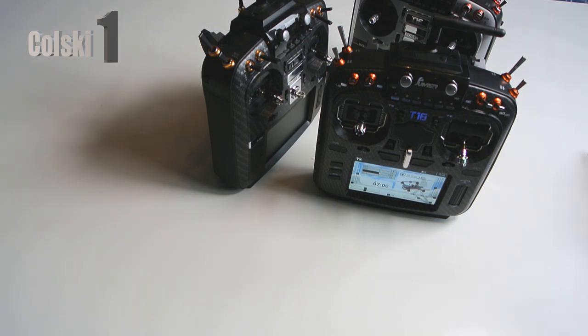Everybody's moved to these. I've been flying - I don't know how long now - about 18 months on Jumper, and I've had no issues on these setups. People now have got the RadioMaster thing. I can't comment on it - it looks a fantastic transmitter. I can't see what the differences would be to be fair. The RadioMaster is slightly cheaper in the UK. But like I say, I bought the Jumper because I've had no issues - or no major issues.